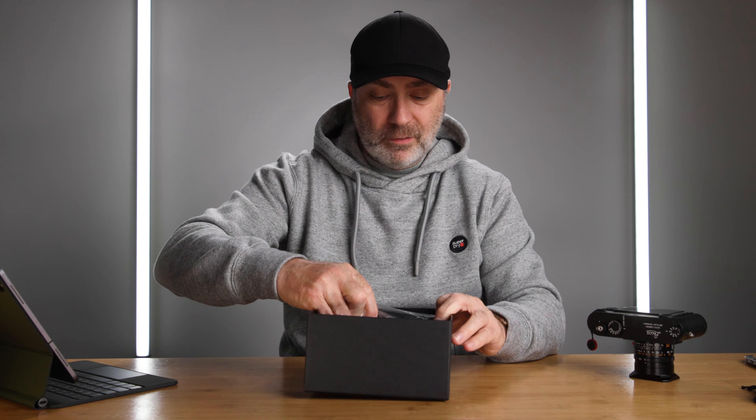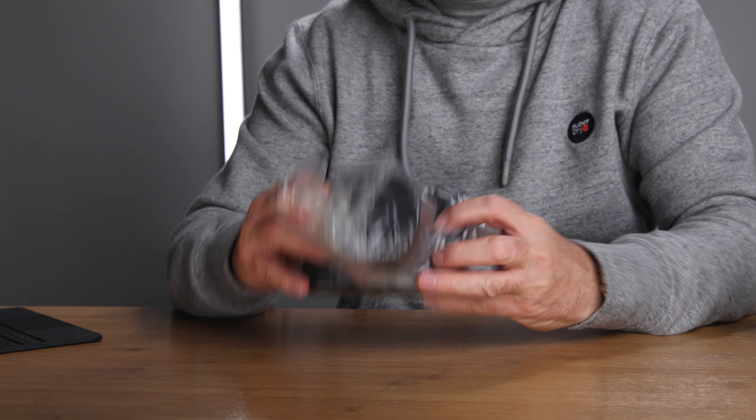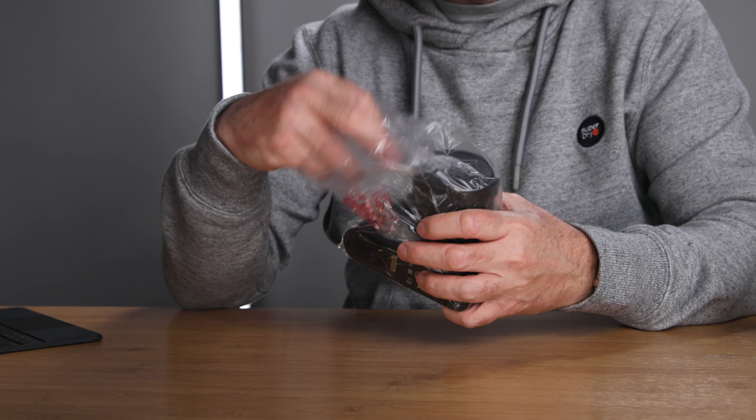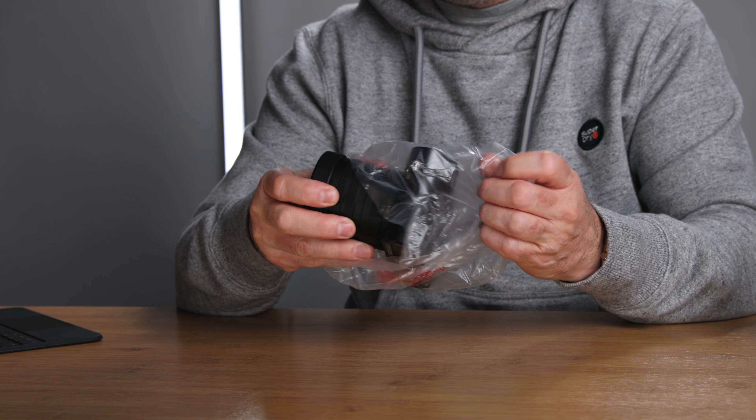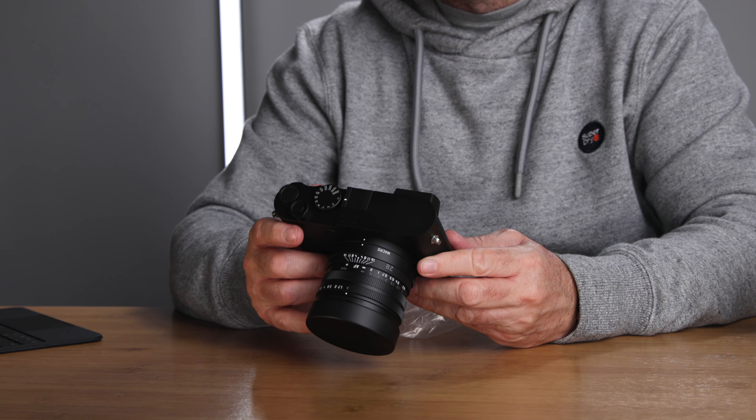Let's open the box up and take out the camera. I have purchased the Leica Q2 Monochrome — there it is, the Q2 Monochrome. Now a couple of reasons why I bought this: firstly, I own the M10P which has a colour sensor, and the Leica Q2 Monochrome is a black and white sensor, so I think these two will complement each other.